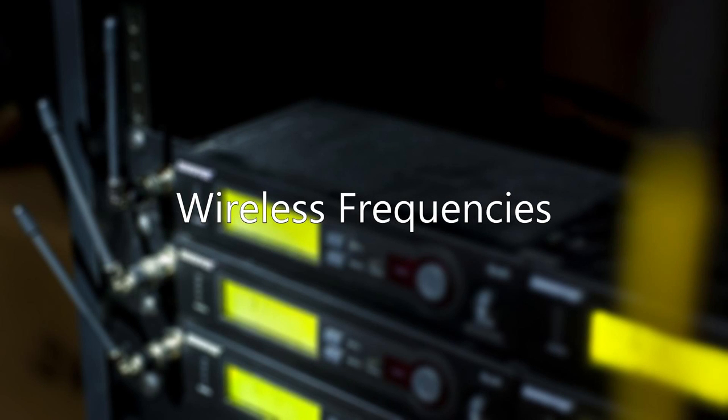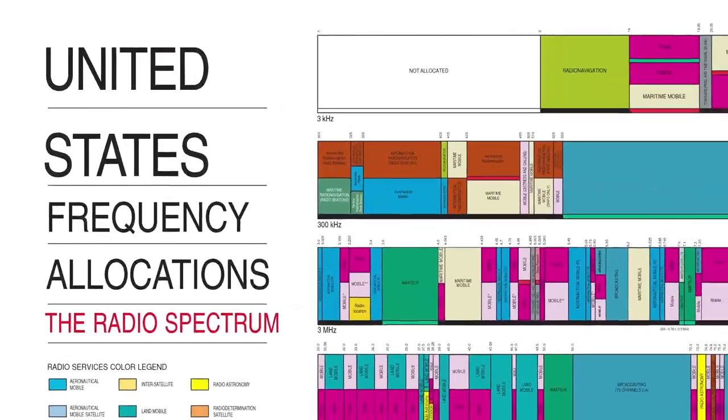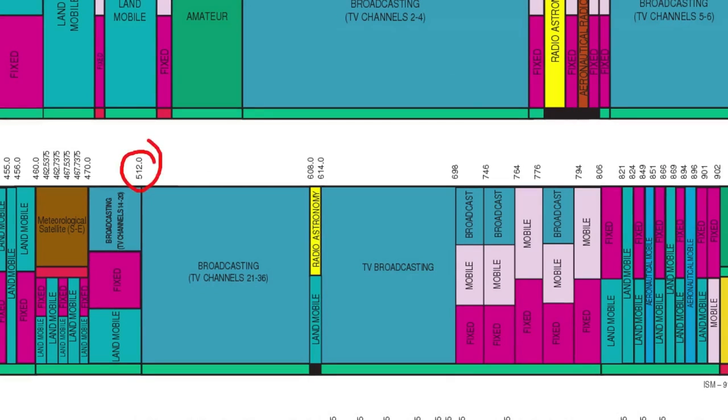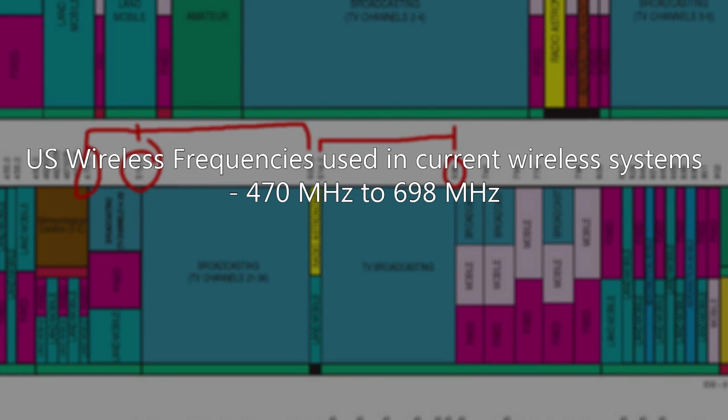Let's look at wireless frequencies. This is a chart from the FCC showing all frequency spectrum allocations for the United States. We're going to zoom in on the TV broadcasting channels — specifically 512 to 608 MHz, which is channels 21 through 36, then 614 up to 698, and one portion beneath 512 that goes down to 470. All of the frequencies used in current wireless systems span from 470 MHz to 698 MHz.